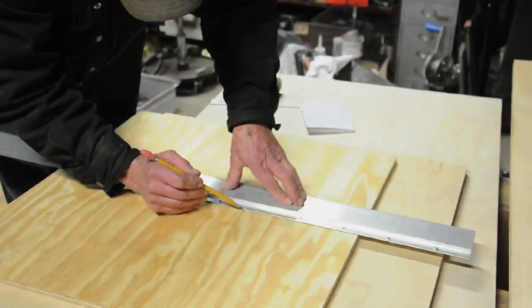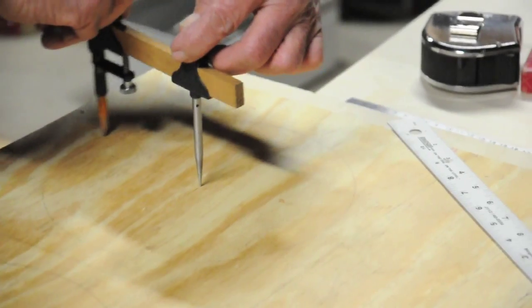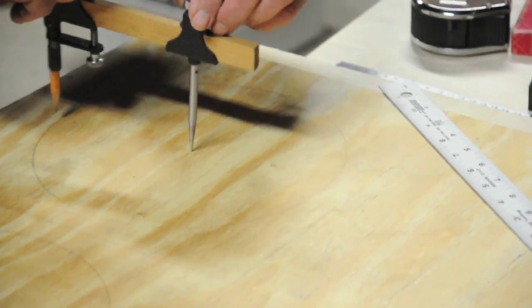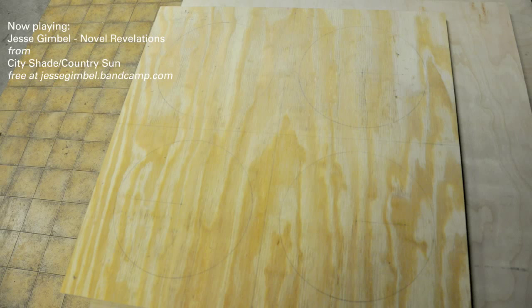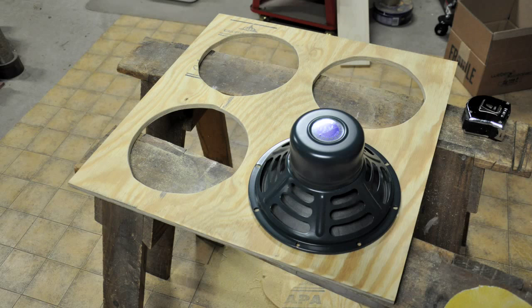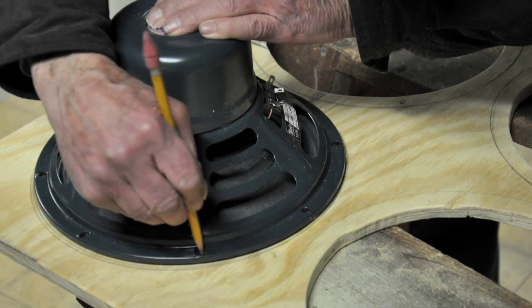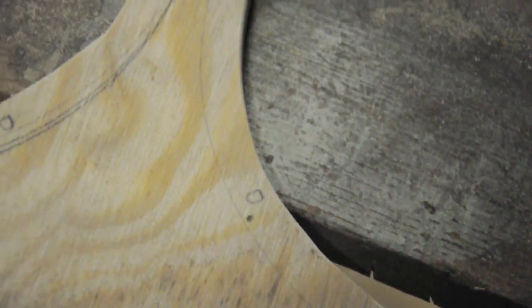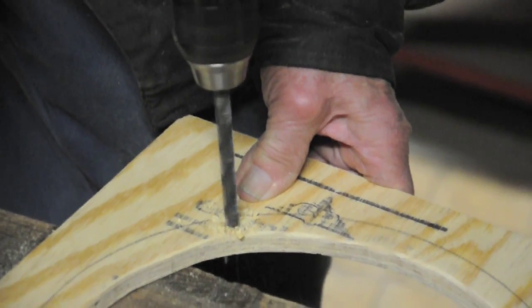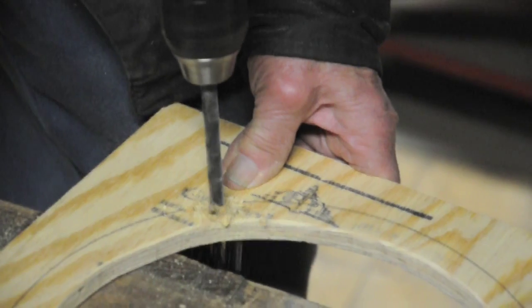The first thing we did was cut the baffle down to size. We then figured out the placement for the speakers and marked the position of the holes for them. My speakers are 10 inches so the holes for them are actually 9 inches. I cut the holes very poorly with a jigsaw and sanded them down a little better — mine are far from perfect but they're fine. Next we marked the position for the holes in the speaker frame where the bolts attach the speaker to the baffle, and drilled holes through the baffle so the bolts could attach the speaker into T-nuts.